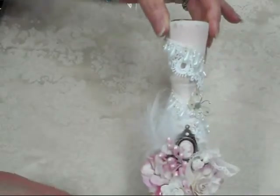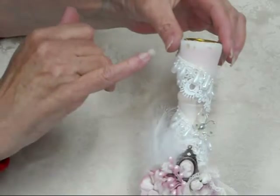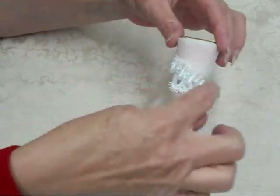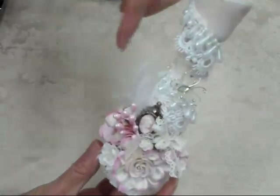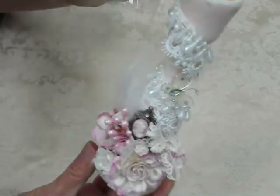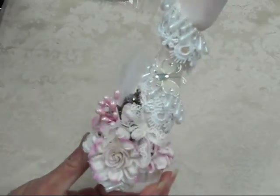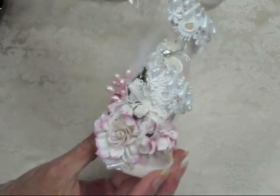What I did was I altered a candlestick — hopefully you'll be able to see it. I took the Venice lace and wrapped it all the way around, and then I took the teardrop pearls and wrapped them all the way around right on top of the seam of the lace.